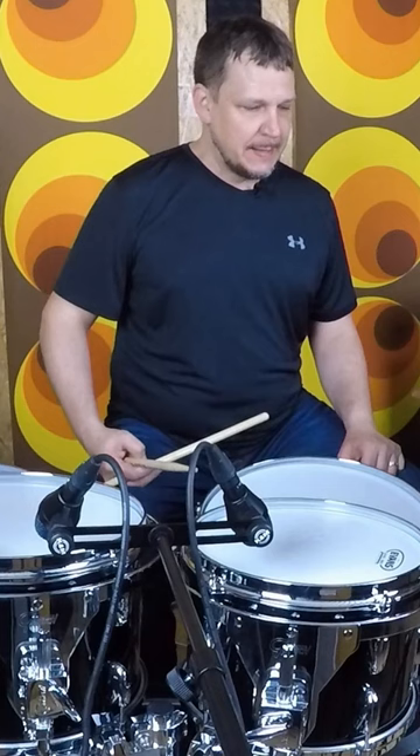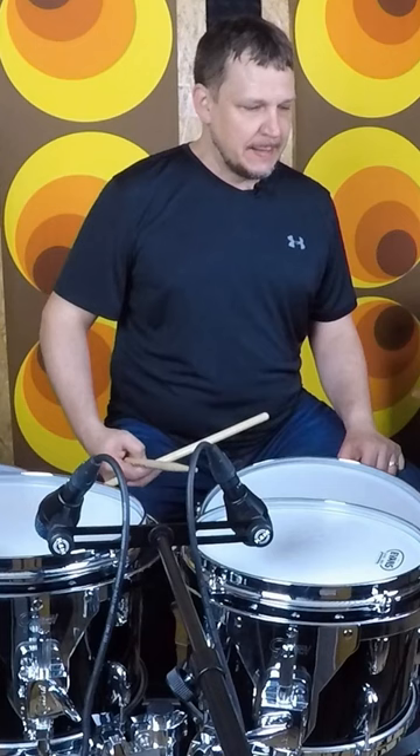So you're doing that one little bounce after the backbeat. And then with the bass drum, it sounds like this.